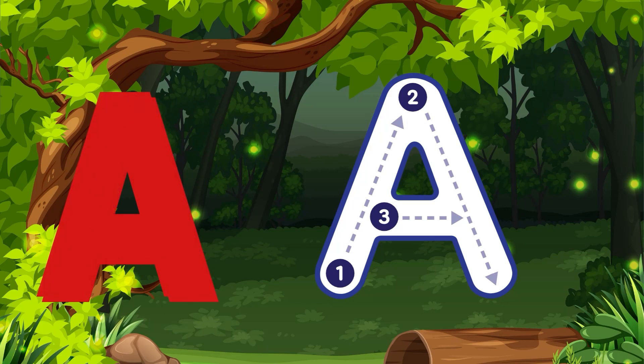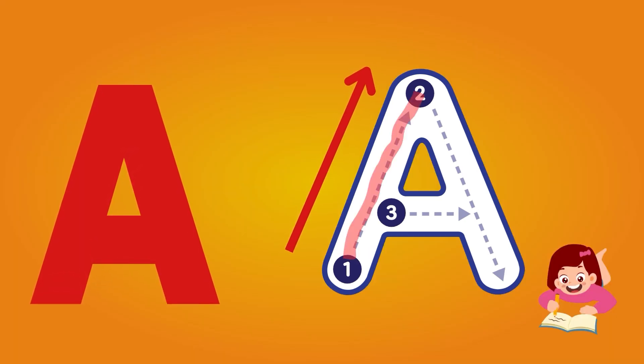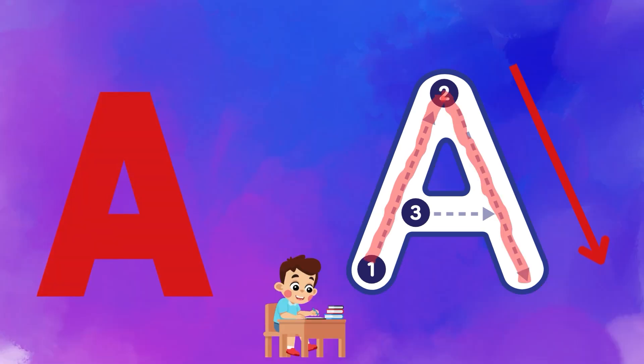Kids, as you know, alphabet A is for Apple. Now let's start writing alphabet A. As you can see, there are three points: 1, 2, and 3. So we will start from point 1. Draw a line from point 1 to 2. Now start from point 2 and draw a line from up to down.